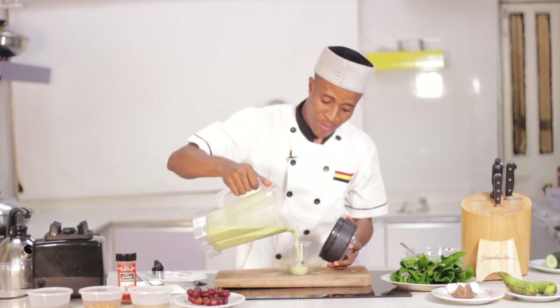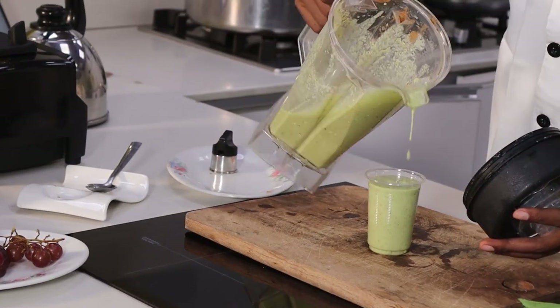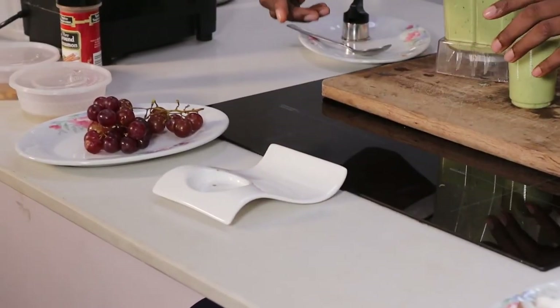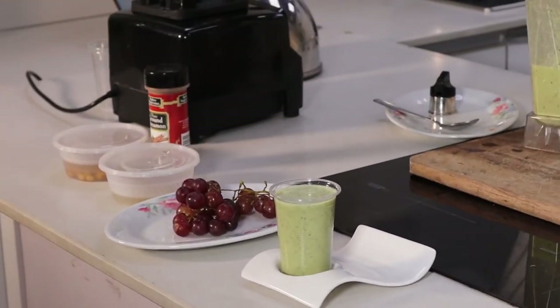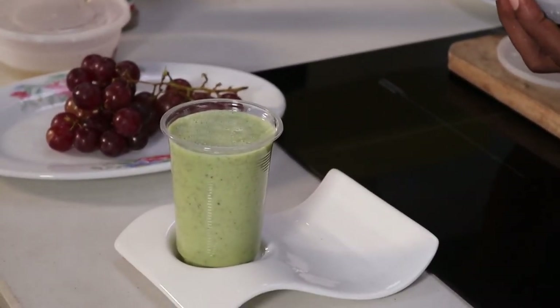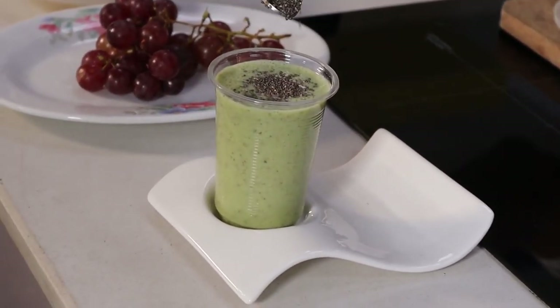I'm just going to add some to serve, and then add sesame seeds as my topping. Add some sesame seeds as my topping. Mmm, so yummy.